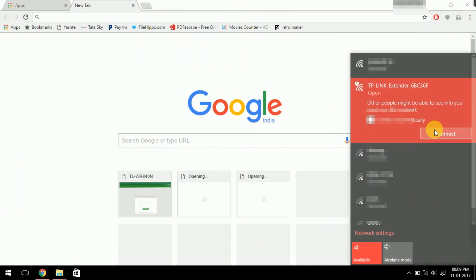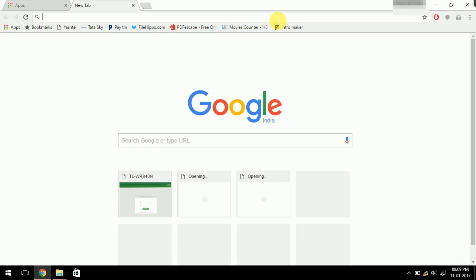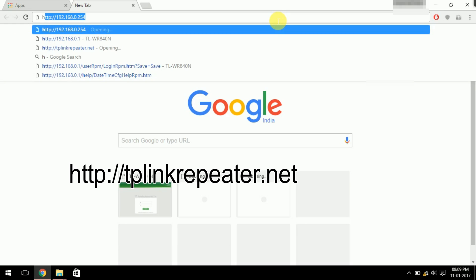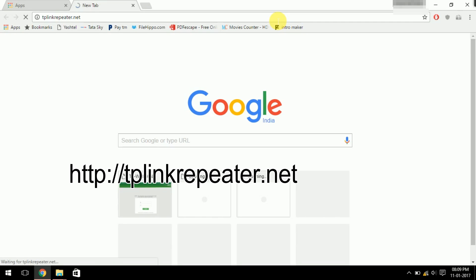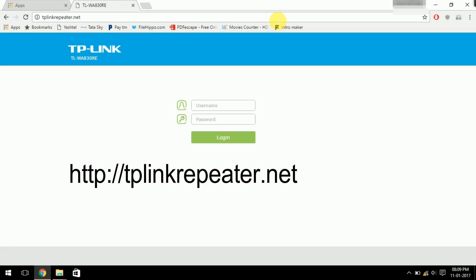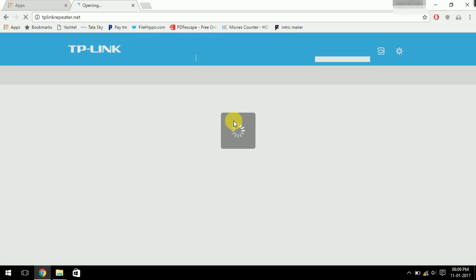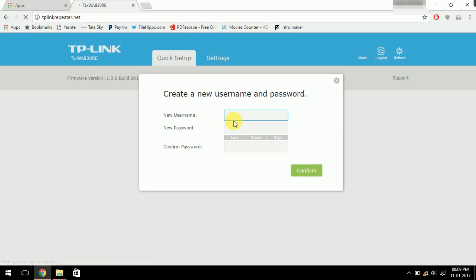In your web browser, connect to the Wi-Fi extender network and type in the HTTPS link: tplinkrepeater.net. Then enter the password and username, which is admin.